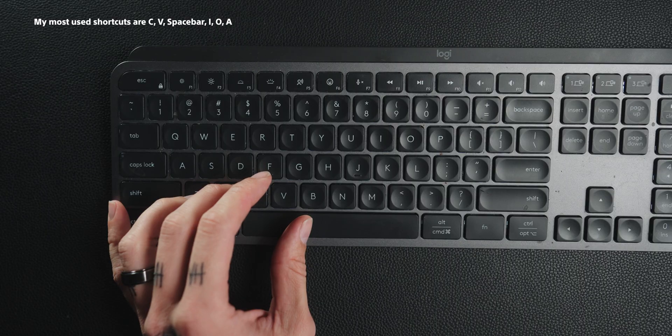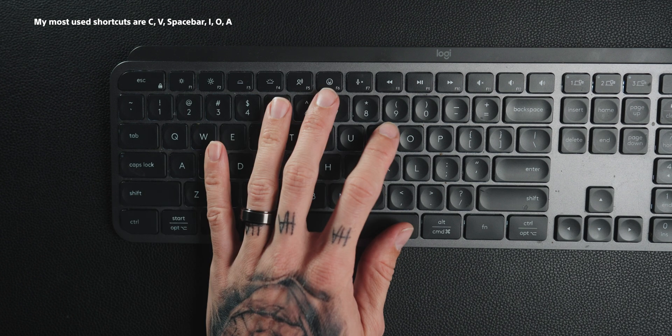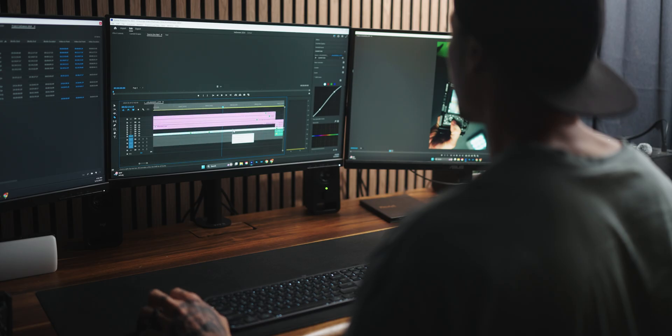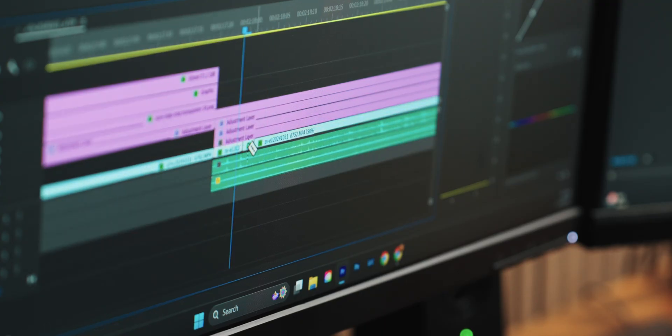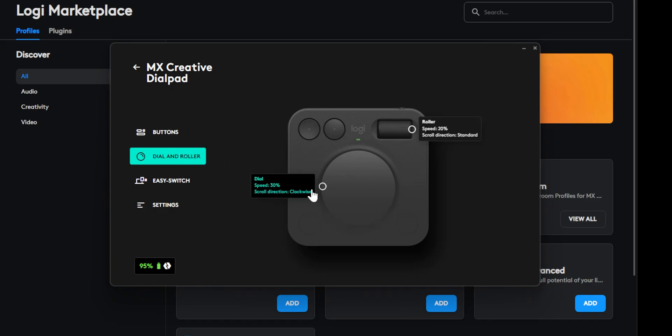The MX Creative dial pad is incredible, mainly because I don't have a jog wheel on my actual keyboard. My fingers in Premiere Pro used to stay on my keyboard the whole time, but I've programmed everything I need so my fingers stay directly on this device. It's more accurate and easier for the tasks I need. Specifically, that jog wheel lets me go across my timeline frame by frame — so much simpler than using a mouse. I have it programmed to move across my timeline at a very steady pace, and you can change the speed from zero to 100 percent.